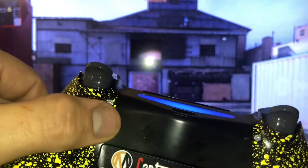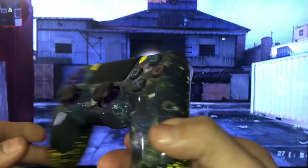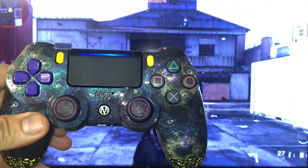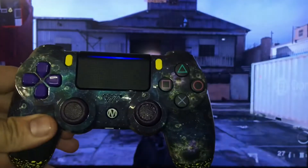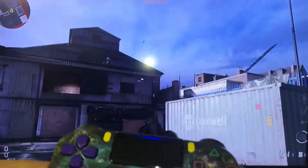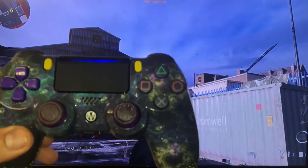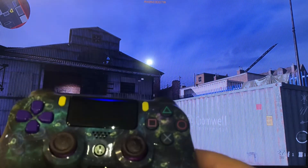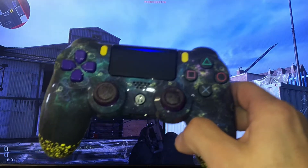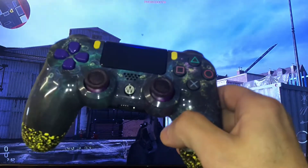You can just see the chip mod button right there. Let's turn off the flash so we can see the screen. Look guys, when you get this controller and the rapid fire chip, there's a 10-page manual you'll receive — I highly recommend you read it and understand how the chip works.